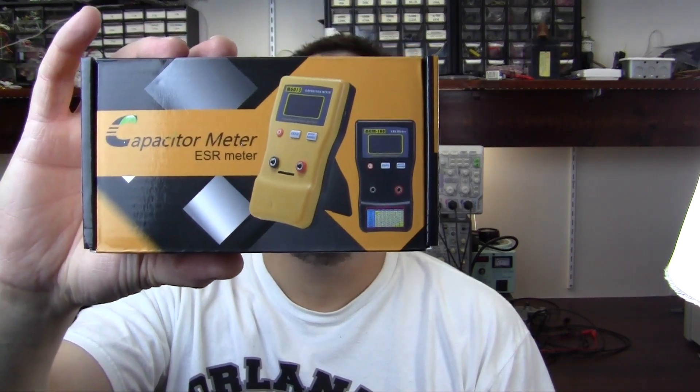Hey guys, Alan from Hack Gadgets here. Today is review day. We're going to be taking a look at one of these ESR meters. We'll take a look and see how it works and then we'll crack it open and see what makes it tick. Let's head over to the bench.